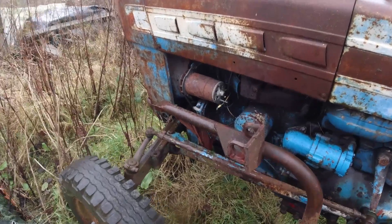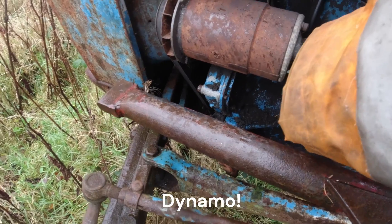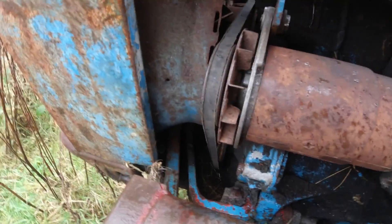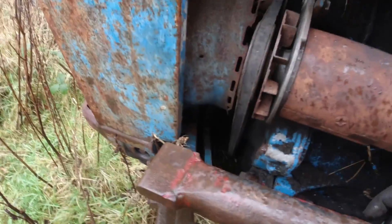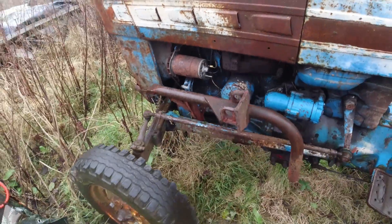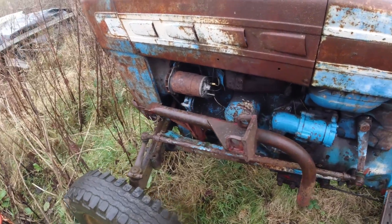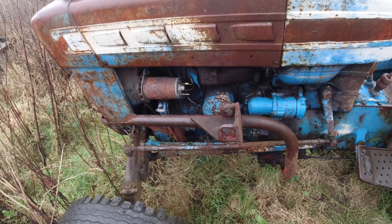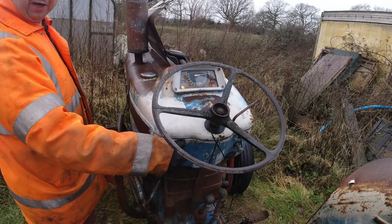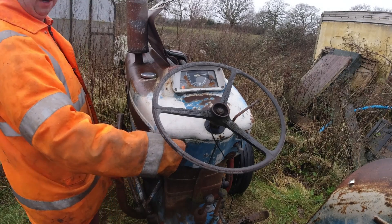Fast forward a bit and I've got the rebuilt dynamo fitted. Just need to put the wiring connectors back on. One thing I forgot to do in the video was fit the fan, but the fan is on and it definitely clears that little bit of studding I've got sticking out. I'm not confident it's going to work, but we'll give it a go — we'll go for another cold start and see what happens. Smoke!